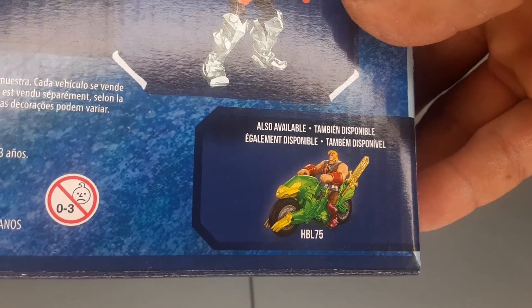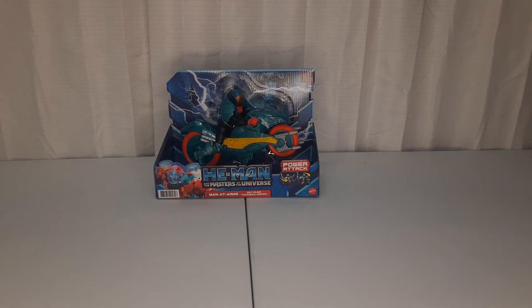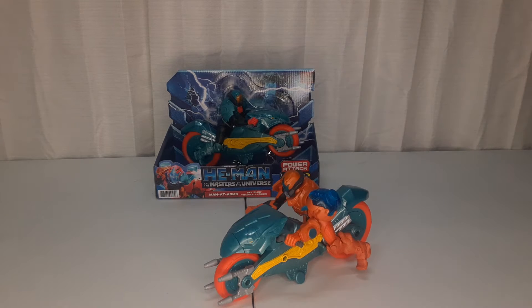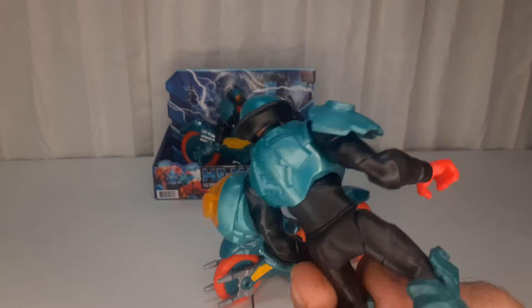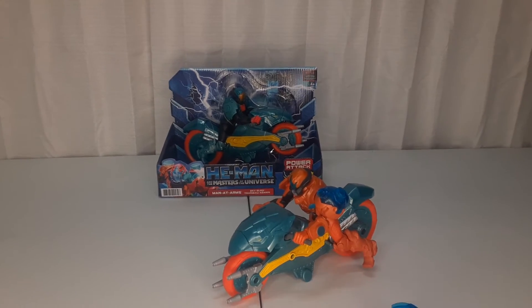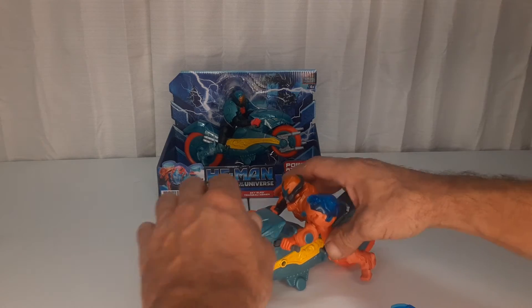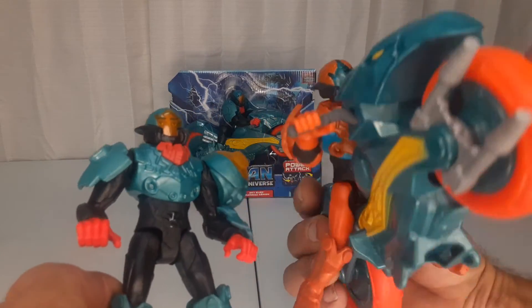I didn't get that thing because I didn't care for it. So this is the packaged version. I got a loose version, but what I did was I put Man at Arms on it because I feel the orange armor and the orange wheels kind of clash together. This is the Man at Arms that comes with it — you got a different color scheme. I believe it's the same armor, but you don't get his club that comes with this Man at Arms. You can kind of see the differences with the armor color.